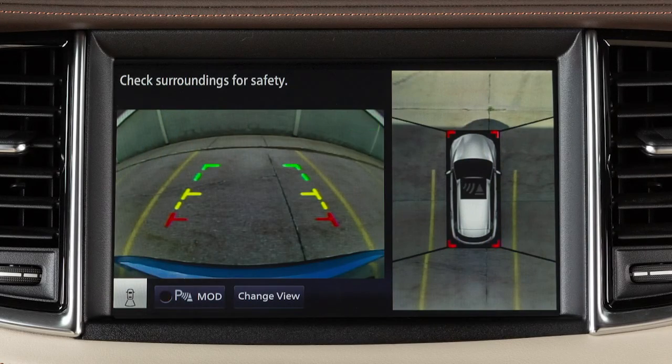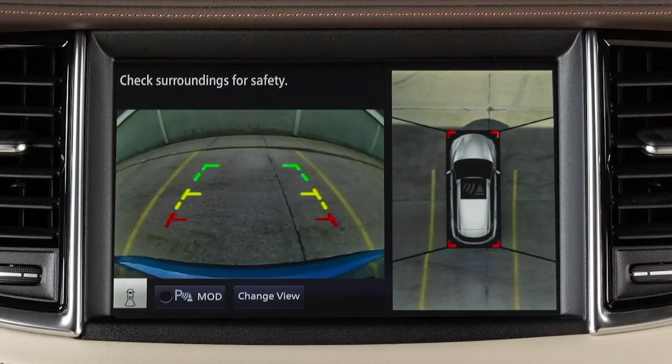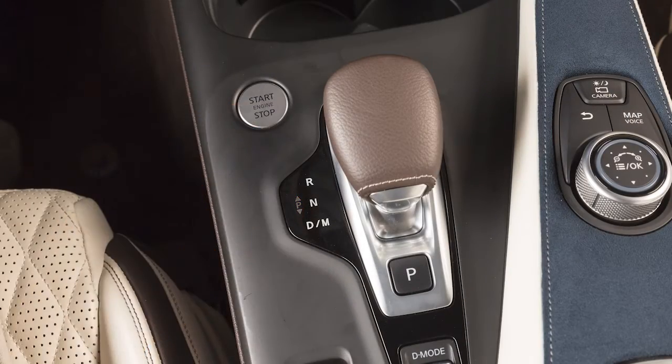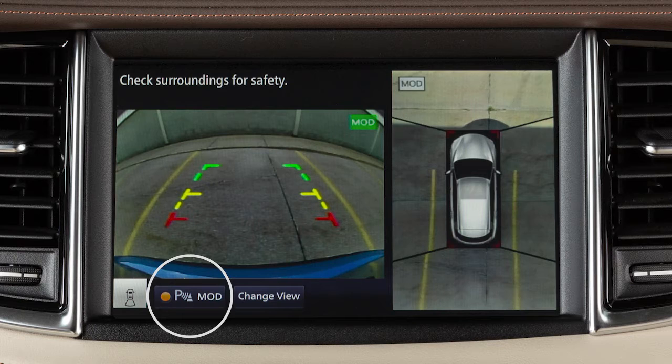To turn the sonar system off temporarily, push the sonar system off switch. The sonar system turns back on again when the switch is pressed a second time, or the ignition is cycled off and back on again. Touch this key to temporarily turn camera aiding sonar off. The MOD will be turned off at the same time. Touch the key again to turn camera aiding sonar back on.